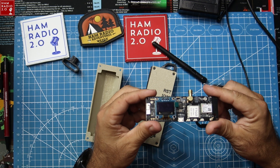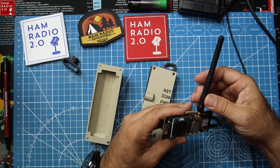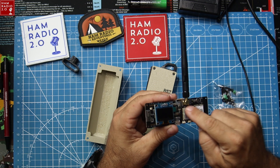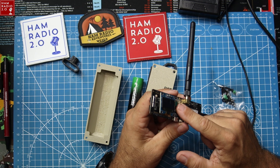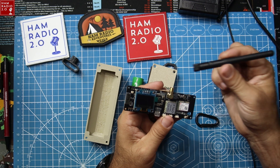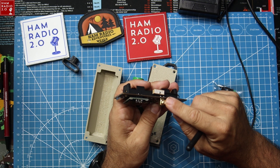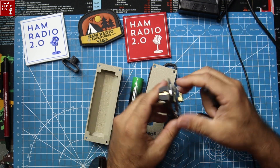One thing real quick for those of you who are not into radio very much: if you're into Meshtastic and you're not a ham or don't have your GMRS license, you can damage the transmitting board on this if you plug in your battery and it powers on and starts transmitting without an antenna connected. So you want to make sure you have an antenna of some sort connected when you power the device up. If there's no antenna, it's possible you can damage the whole thing.